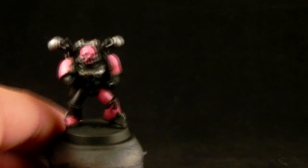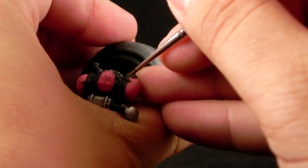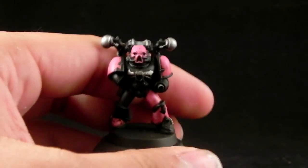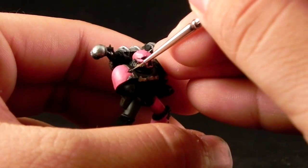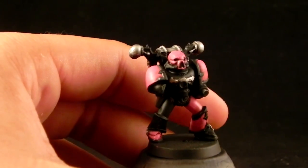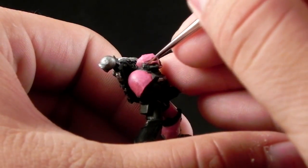Next I'm going to use Ashen Gray and apply it all over the black edges. This is the more time-consuming step — you could skip it if you want to. But if you really want your miniature to pop and to see the contrast between one black part and the other, I would suggest you do this step. It's a little bit daunting, but it has very good results.